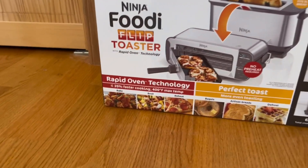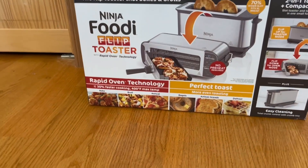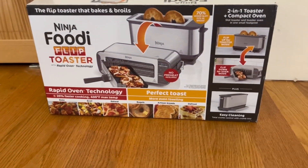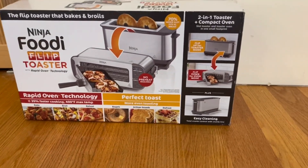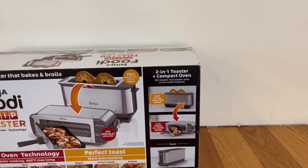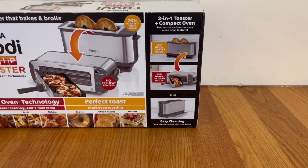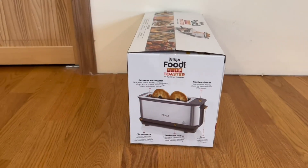It has perfect toast, you can bake, broil, and reheat, up to 35% faster cooking, and a 400 degrees Fahrenheit max temperature. You can toast bagels, artisan breads, and defrost. It tells us it's a two-in-one toaster and compact oven — flip up for toaster mode and flip down for oven mode. It also has an easy cleaning function.